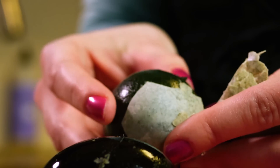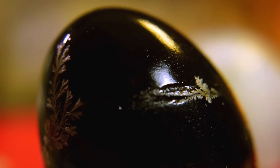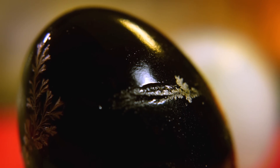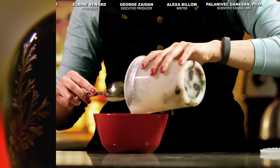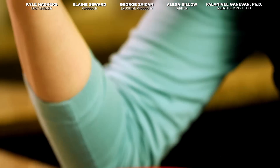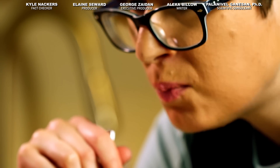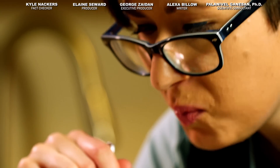Pidan may smell and look funny, but it's also surprisingly nutritious. It's even used as a home remedy for toothache, thanks to the cooling sensation it creates in your mouth. This stuff might seem weird to me, but one person's funky black egg is another's favorite comfort food, so I tried some — and you know, the texture's really nice. But overall, I think it's an acquired taste. Thanks for watching.